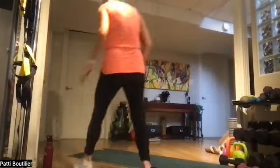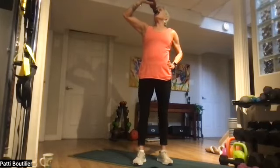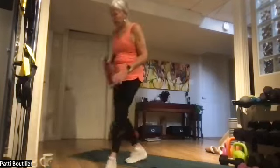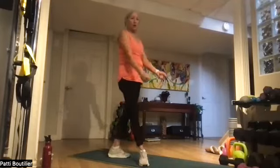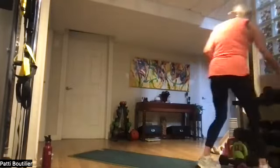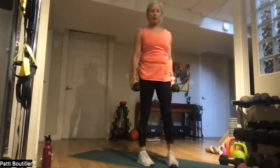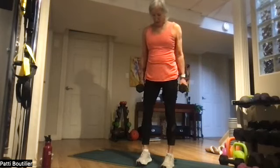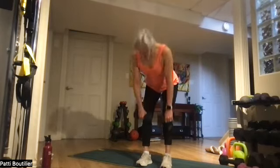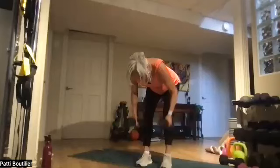Grab a drink. We're back to deadlift rows — grab those weights, use the same ones or change if needed. Standing nice and tall, feet hip width apart, soft bend, come on down. Right arm row, left arm row, two arm row, down and up. One. Belly in.